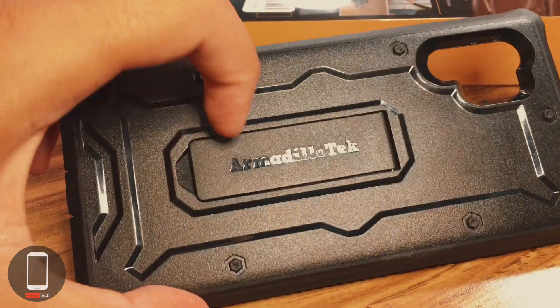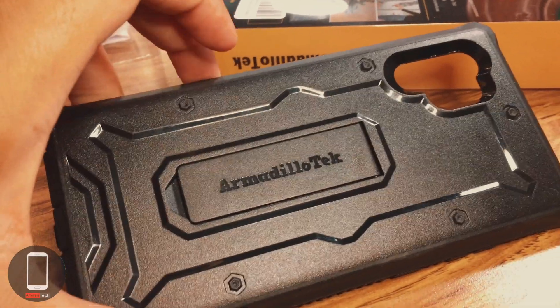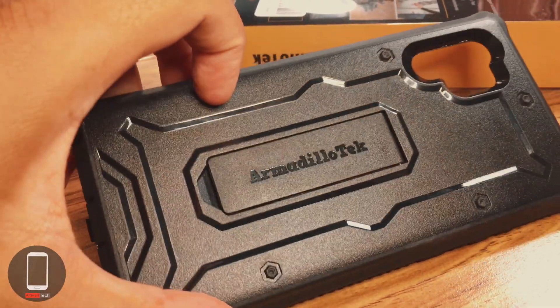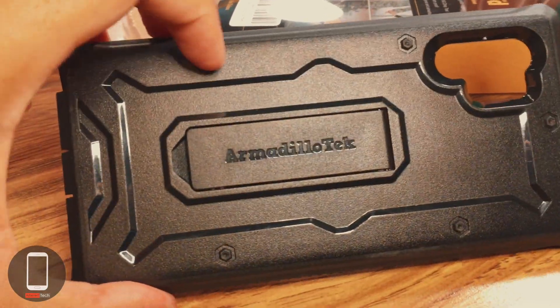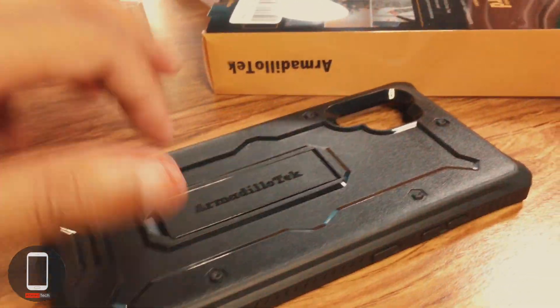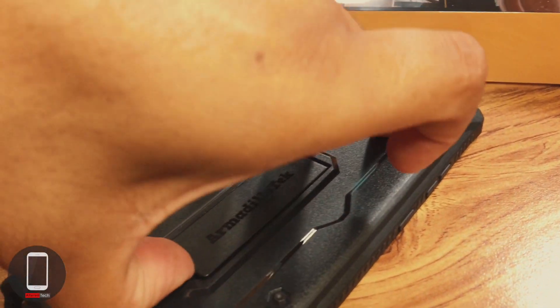On the back you have your Armadillo Tech branding and some imitation screws, which give it a hardcore, tough kind of look.